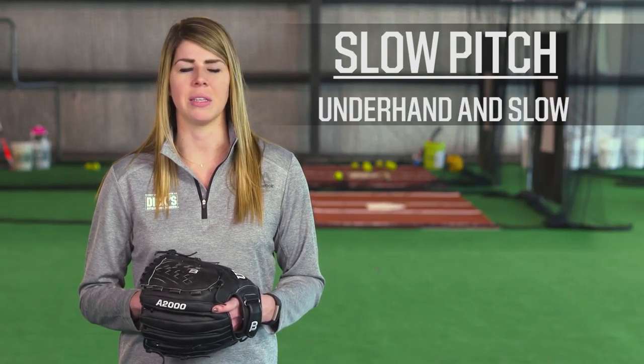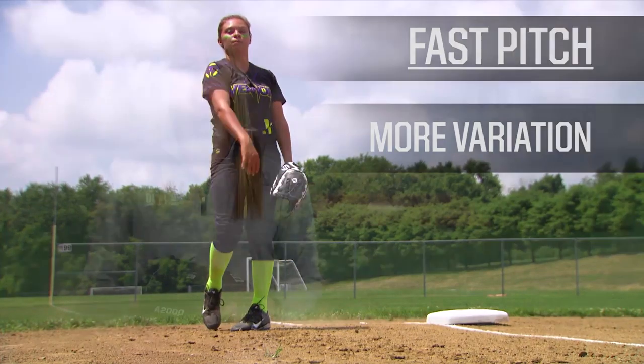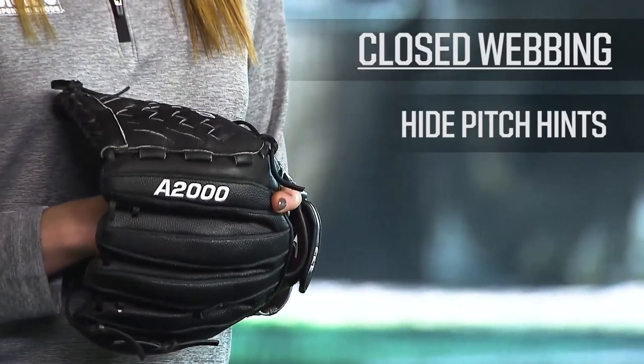In slow pitch, there's only one pitch: underhand and slow. In fast pitch, there's much more variation. As a fast pitch pitcher, you'll want to make sure that you find a glove with closed webbing to hide any hints of the pitch you're about to throw.